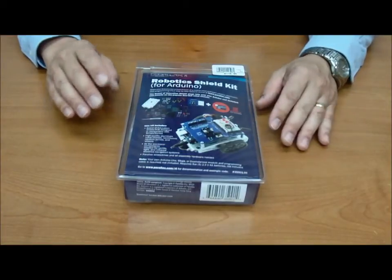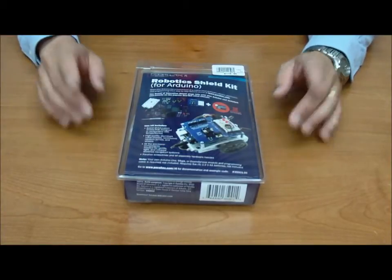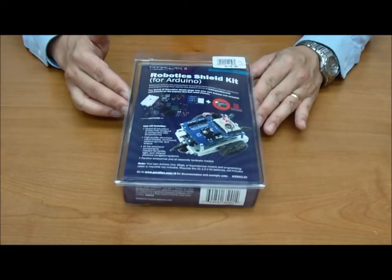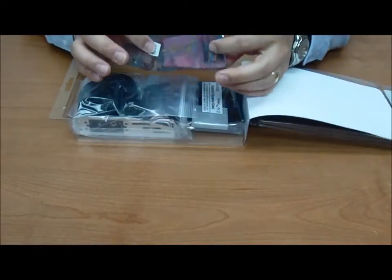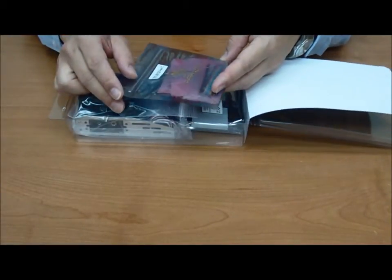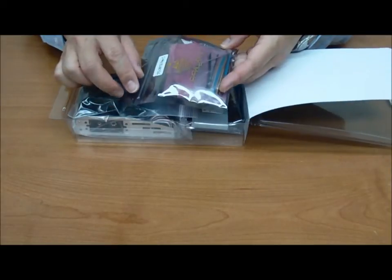So you've been working with your Arduino board and you've gotten pretty used to it and now you want to take it on the road. Let's see what comes inside this kit. We've got ourselves a variety of connecting cables there, to complete your collection you already have with your Arduino board.